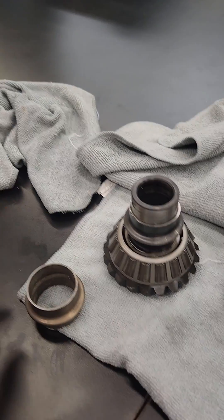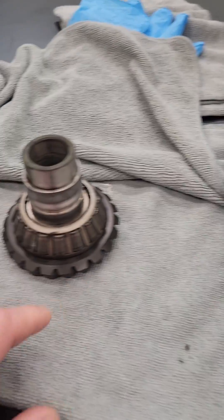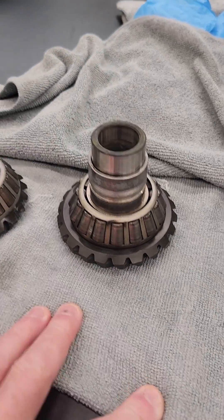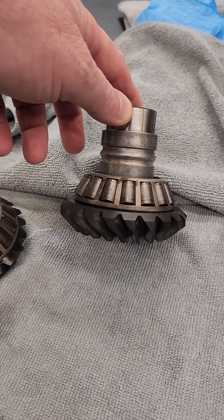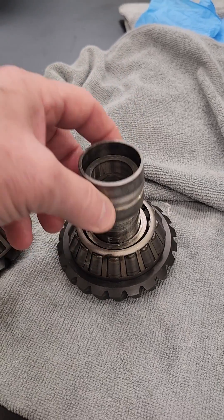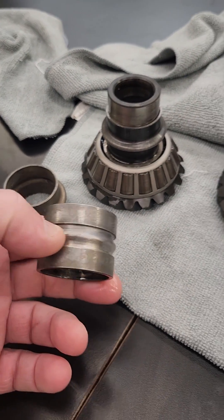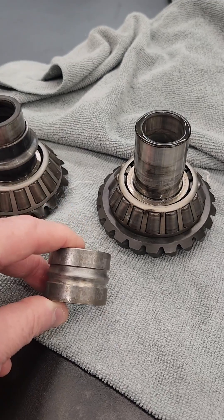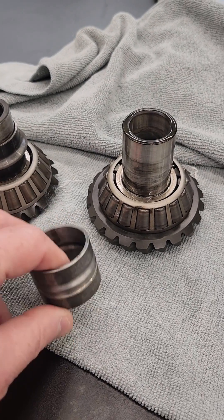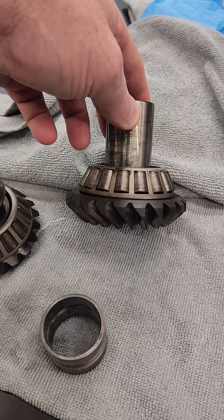When I took this other one apart — one that I took in trade and I'm rebuilding — the crush sleeve is totally different. I don't know what this is or where it came from; I've never seen one like this before. Obviously somebody has already been in this case and this drive and has done something — probably why I got the drive and why it failed.